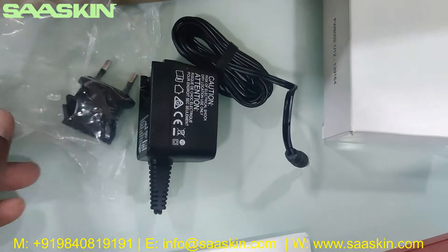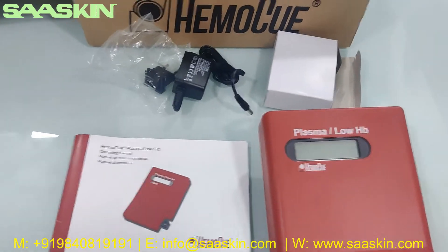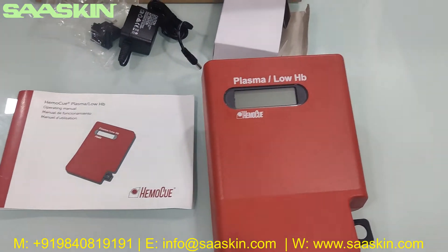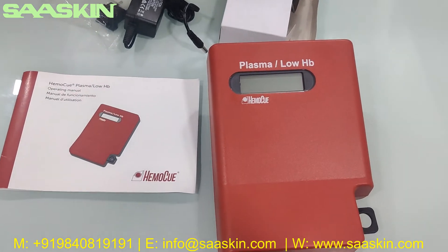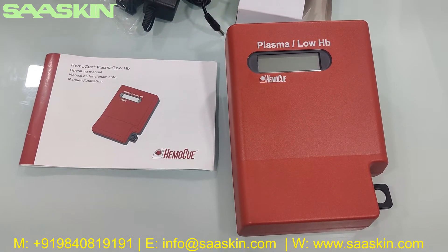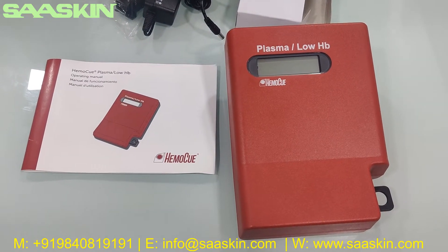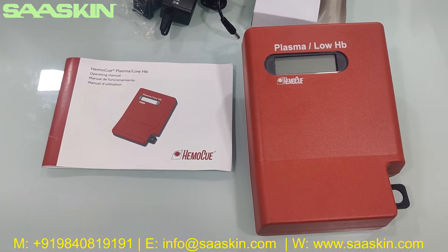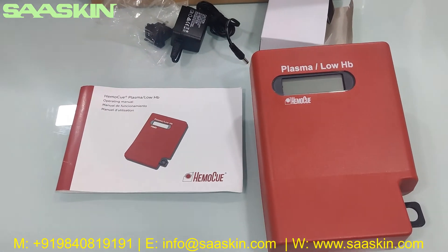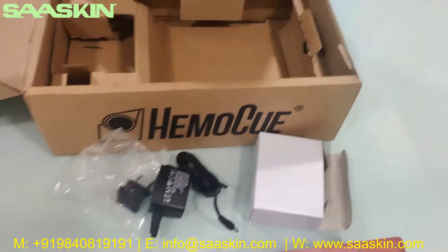So if you look at the HEMO-Q Plasma Low HP Photometer, this is a specially designed photometer with a microcuvette for the quantitative determination of low levels of hemoglobin in plasma or serum specimens. This is a good point-of-care instrument for hemoglobin analysis in plasma or serum.